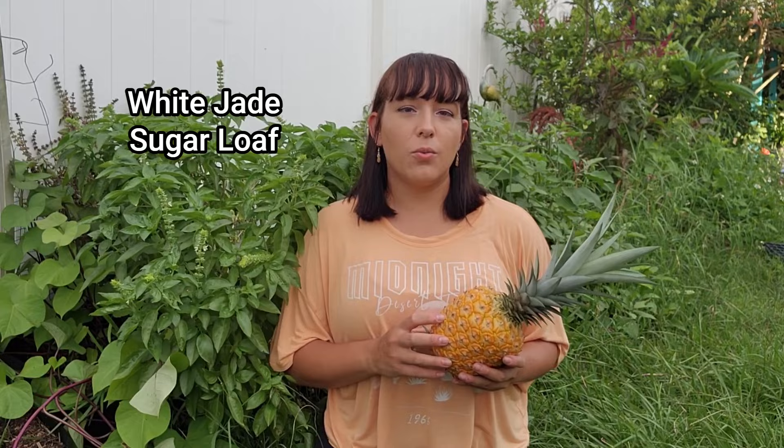There are also differences when it comes to the inside core of pineapples. With standard grocery store pineapples you've probably noticed that the center is a really thick fibrous part — that's what we call the pineapple core. Some cultivars are considered coreless, meaning the core isn't so tough so you can actually eat the whole thing. Some examples of coreless cultivars include White Jade and Sugar Loaf.